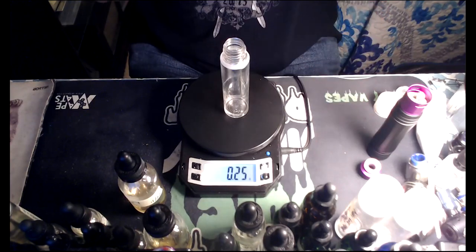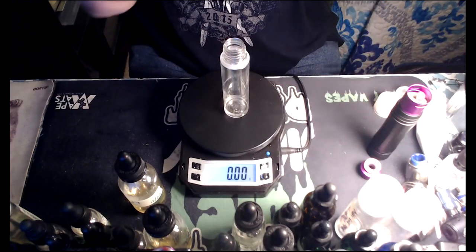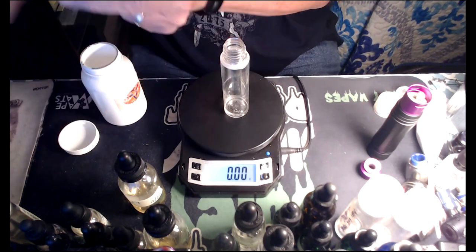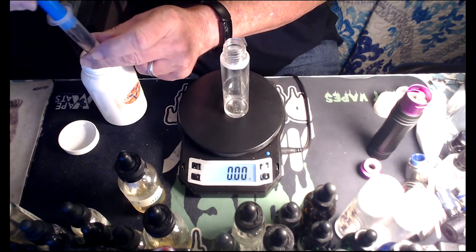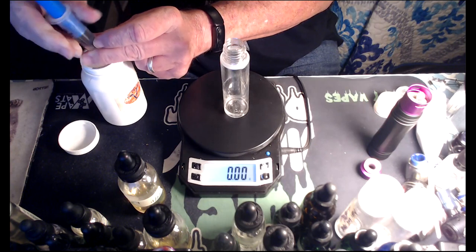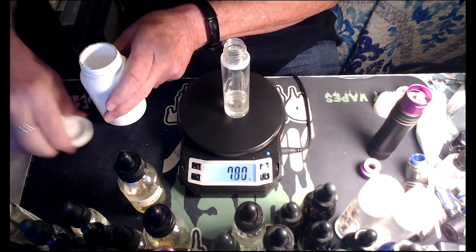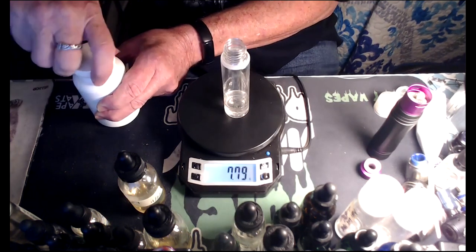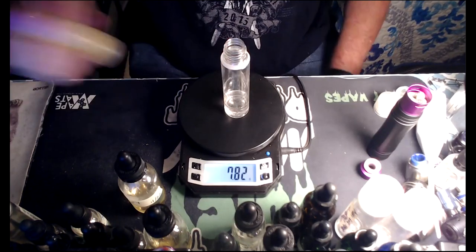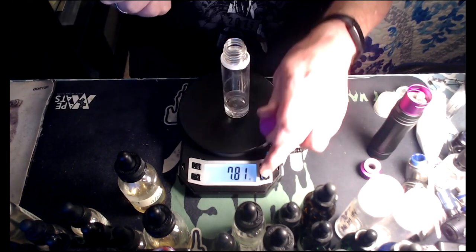All right, PG — 7.46 grams. Let me pull out my big bottle and syringe, makes it a little easier. About seven and a half grams — close enough. We're already going over on flavorings; just don't go way over and you'll be all right. Nicotine, half a milligram — 0.31 grams.